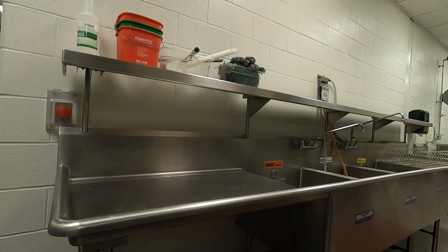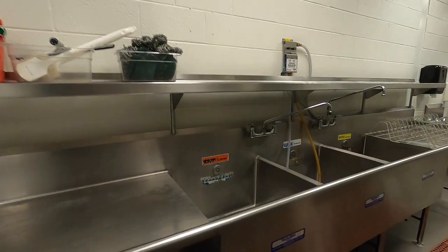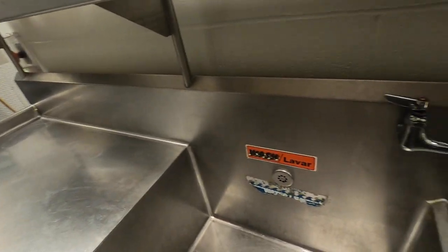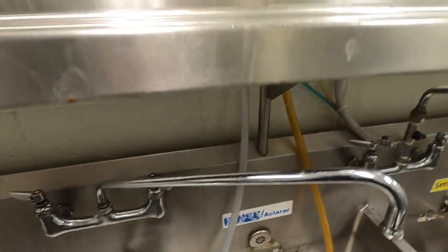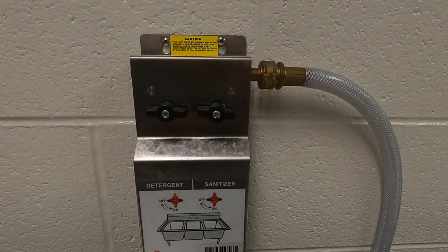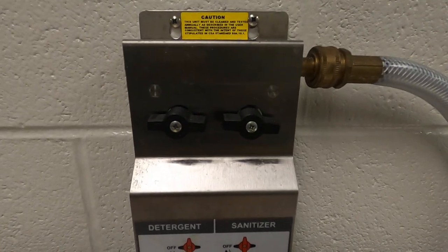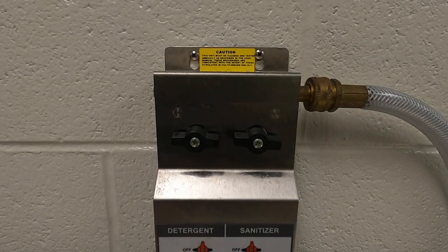Whoever did this the other day did a fantastic job with it. What I'd like to bring your attention to is the fact that we have a nice, very helpful dispenser unit here. The reason we use this dispensing unit is so that we do not waste chemicals. The chemicals that we use are very expensive, so we want to make sure we're utilizing our product to the best of our ability and getting the biggest bang for our buck.